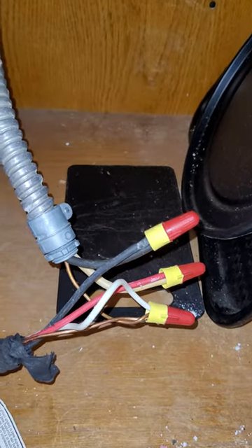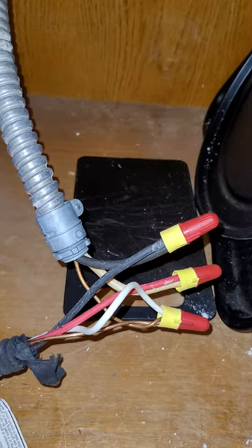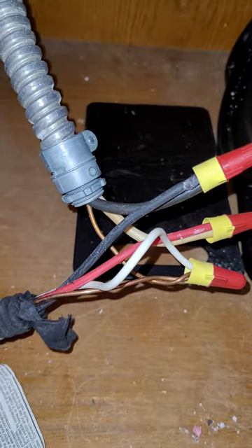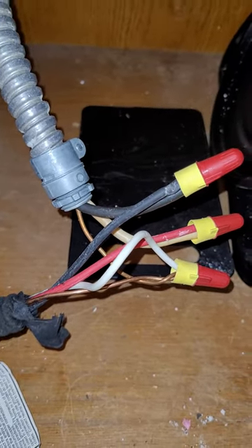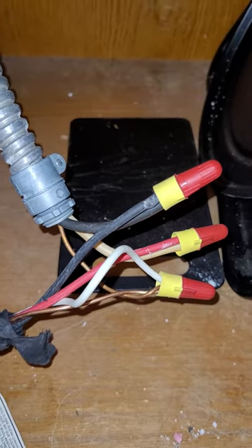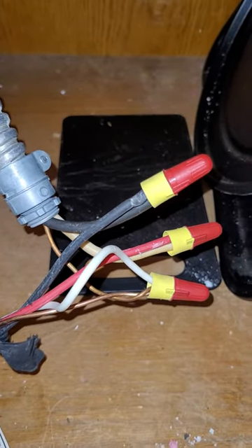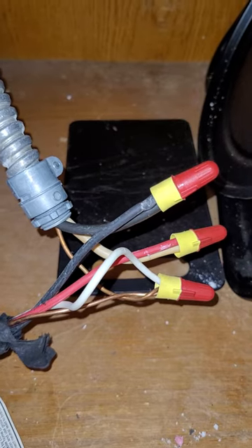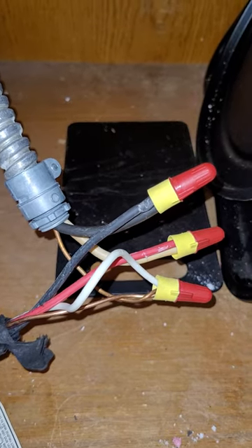What you do is the black went to black, the copper or ground went to ground. And then the two in question: the red from the cooktop went to the white coming from my circuit breaker box, which is also a hot wire.